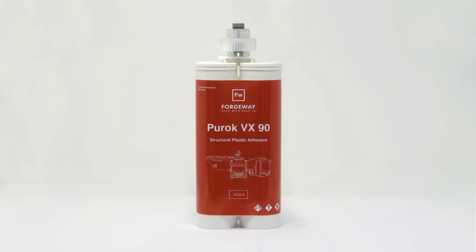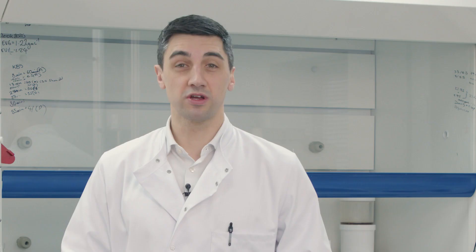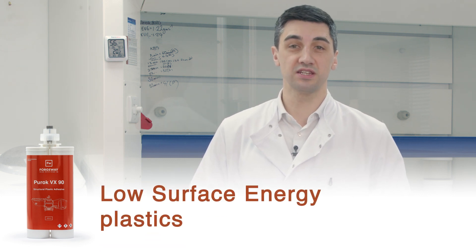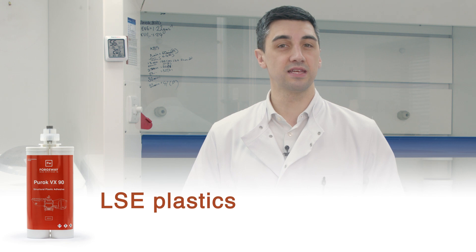In this video I will describe Puroc VX90, going through the product's technical information, its positive aspects as well as its drawbacks, to help you get a better understanding of the product. Puroc VX90 is an acrylic-based structural adhesive specifically formulated for bonding low surface energy plastics, known as LSE plastics.